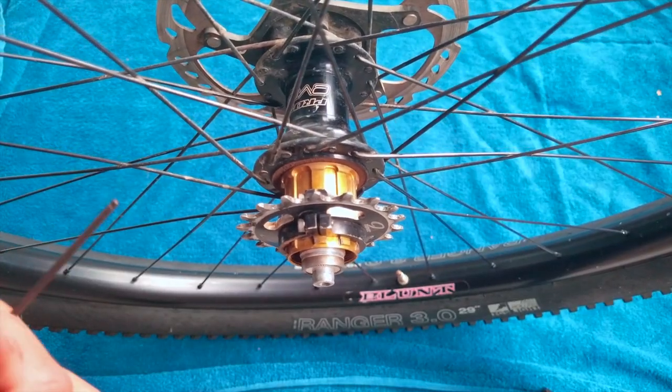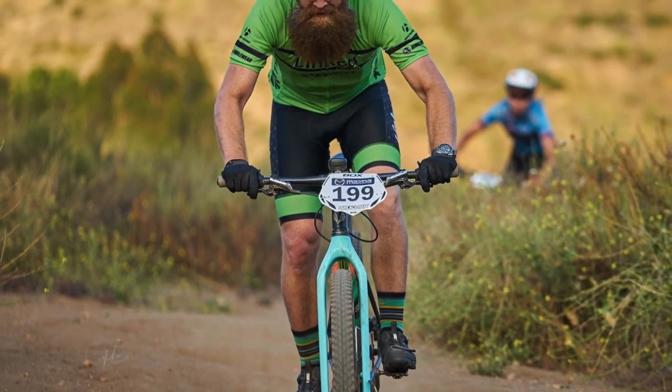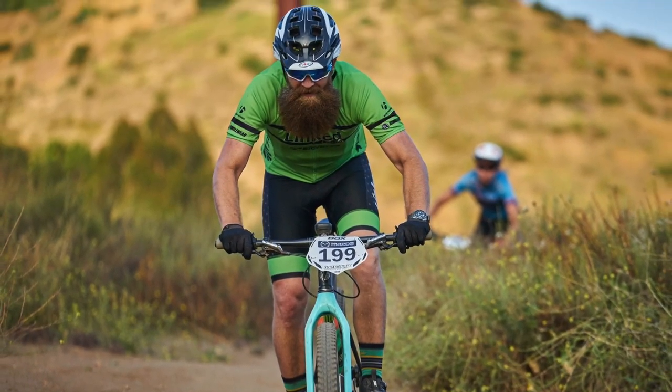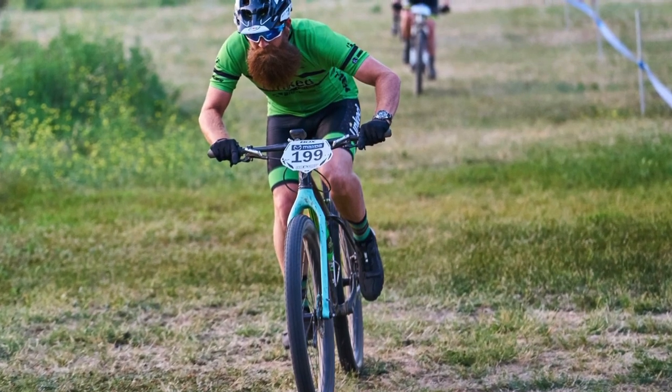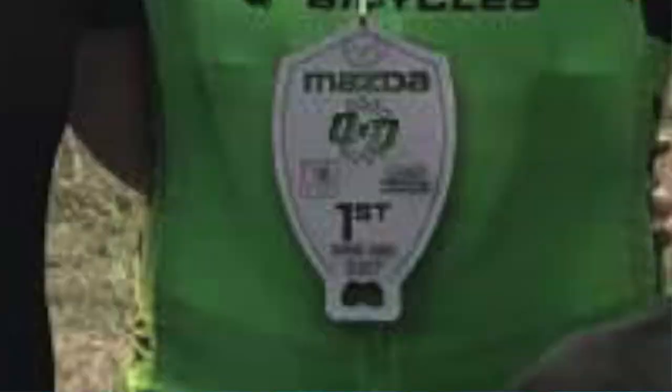I've been using these for quite a few months now. I've actually done two different series over the summer, two different race series where I race single speed, and it worked out pretty well.